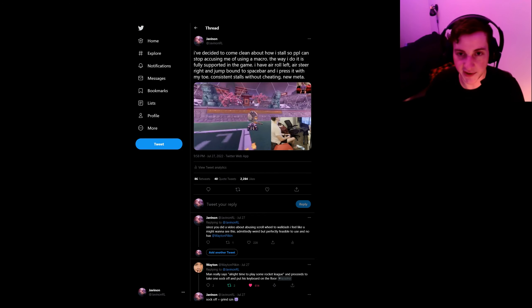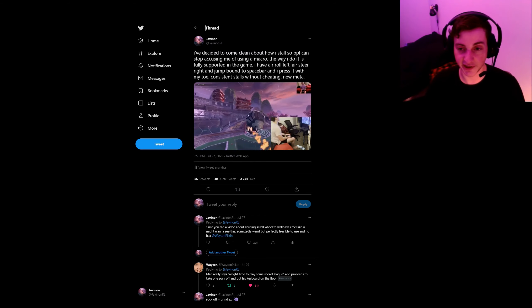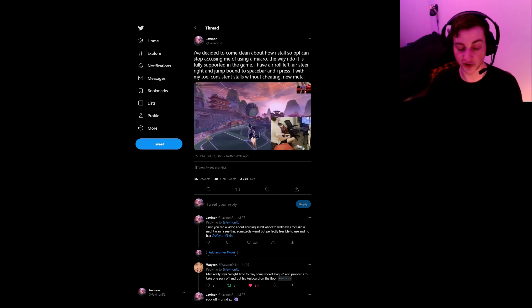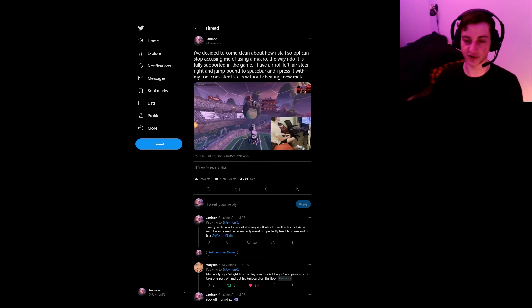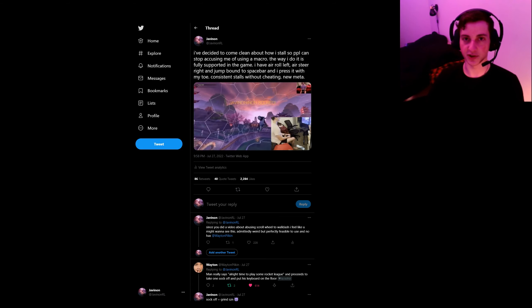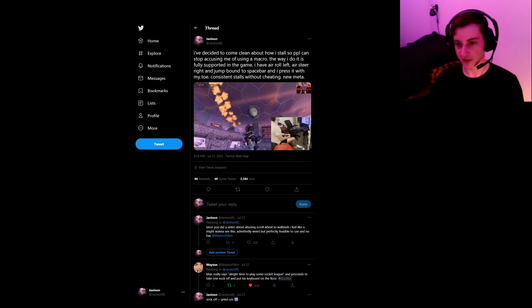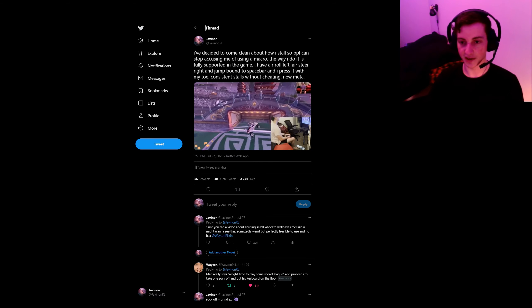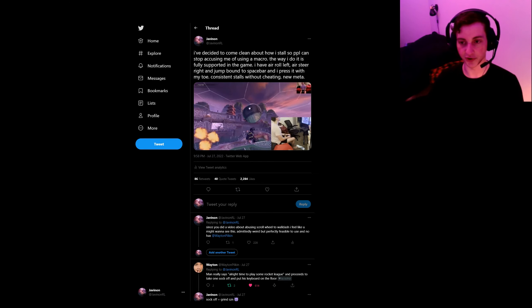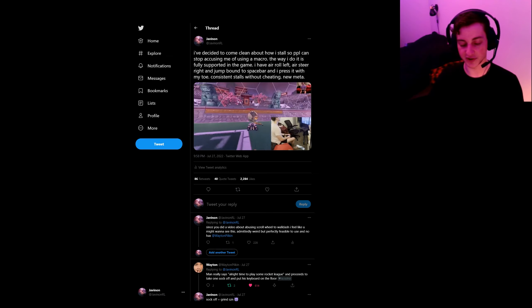The reason you'd want to do that as opposed to stalling with controller is that with controller, you have to have either a high dead zone or very accurate thumbs to move your stick in exactly the correct direction while also pressing your directional arrow button and jump at the same time to stall. With this, you just press one button and you stall every time. It's a whole lot easier, but you do have to press a button on the keyboard while using your controller — I do that with my toe. You could use your elbow, your hand in a weird position, whatever.